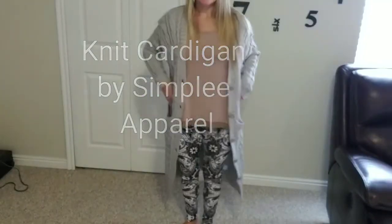Today I'm going to be giving you a closer look at this knit cardigan sweater from Simply Apparel.